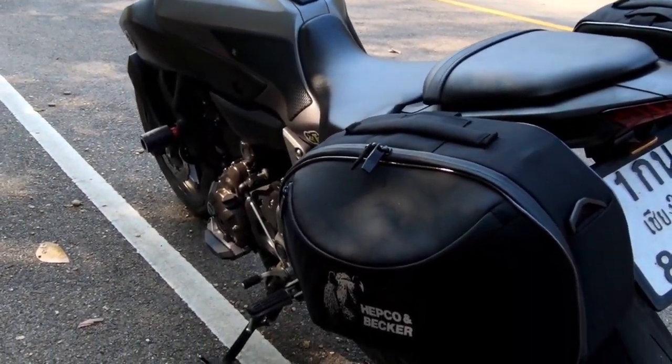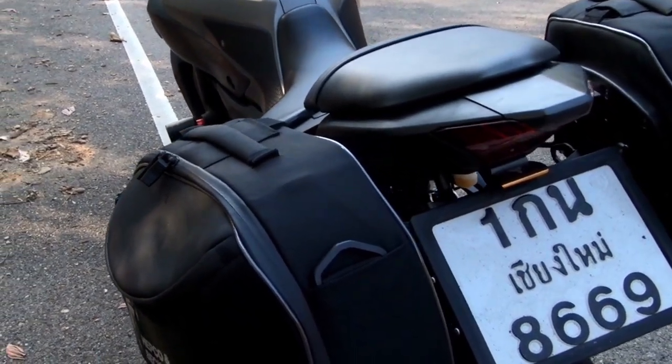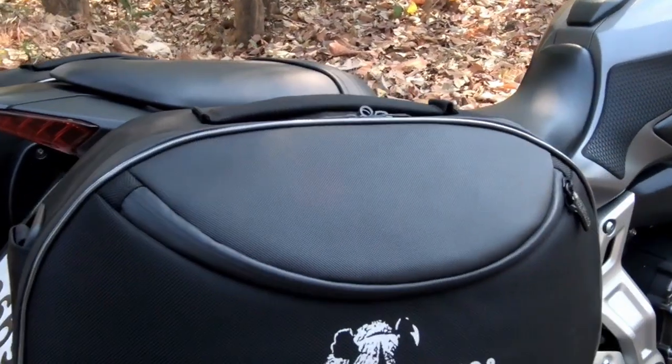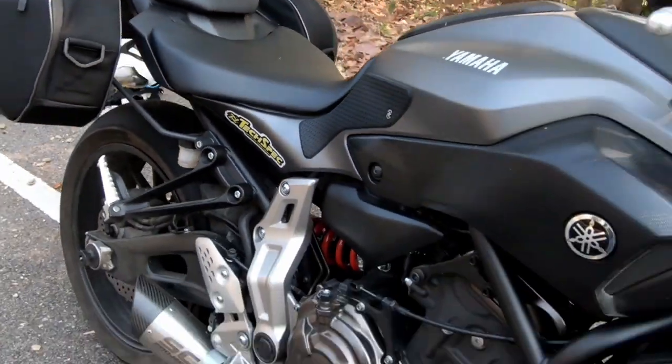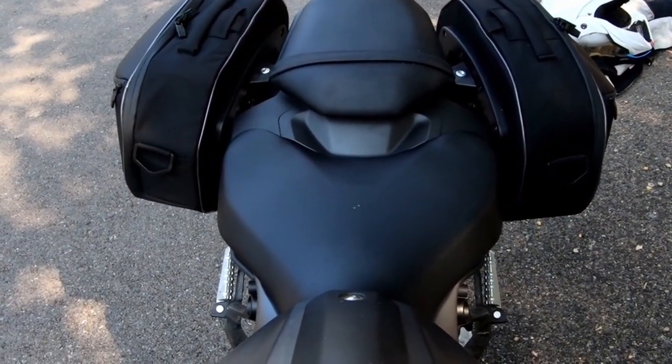This is a review of the Hepco Becker Street Soft bags. One of the reasons I've chosen these bags is because they're pretty streamlined. They're only about 11 litres each, quite small, so it makes it pretty easy for lane splitting. They're soft bags and pretty tidy. I think pretty good quality.